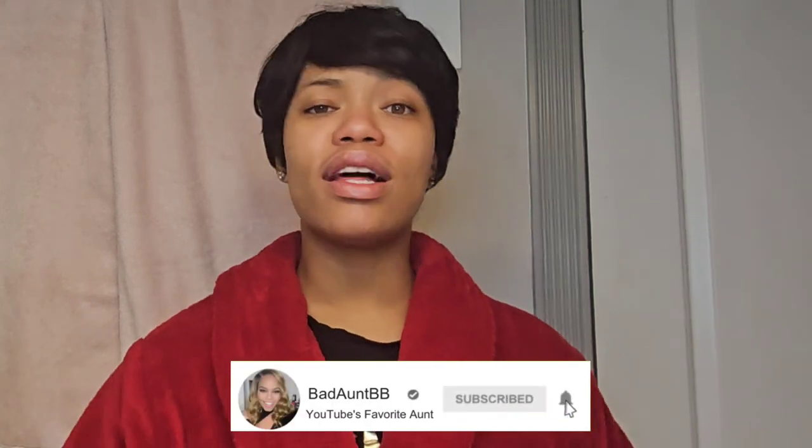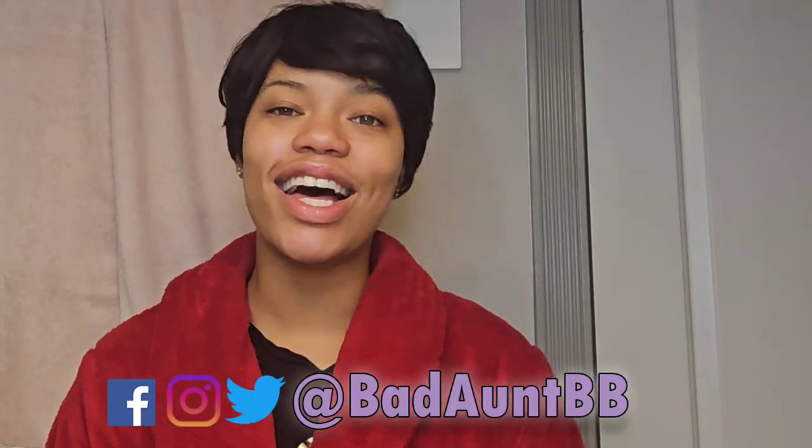You all know there is no community without the you and the I. Make sure you leave any questions, comments, or concerns in the comments below, and check me out on social media because I love hearing from you guys. It's your girl Bad Aunt BB, and I'll see you next time. Over and out.